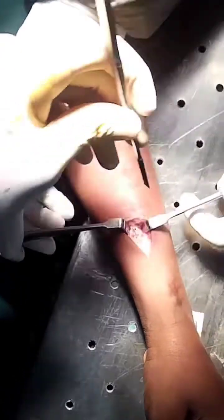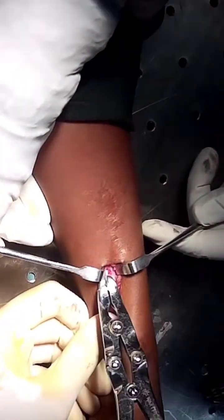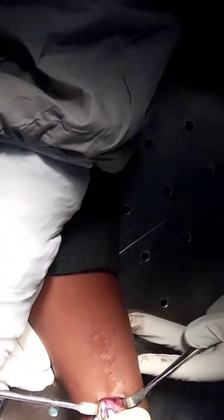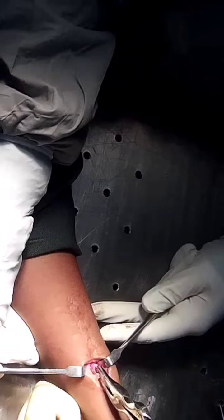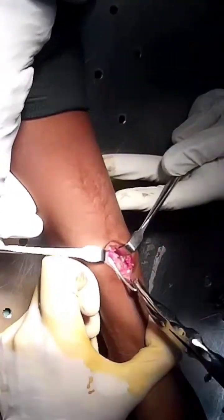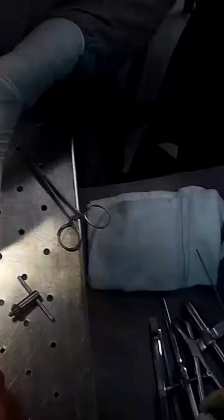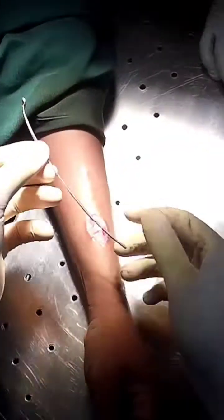Once we are sure that we have adequately removed excess bone around the implant, we are going to hold the tip of the rush pin with the help of a plier. And then first we are going to rotate the rush pin clockwise and counterclockwise, because this is going to break all the bony adhesions around the implant. And then we are gradually going to pull out the rush pin.